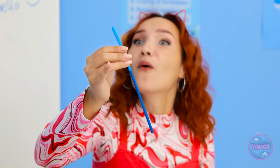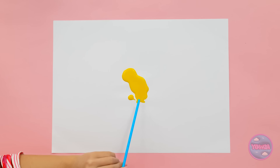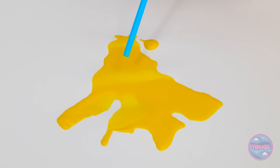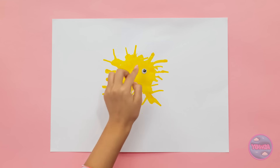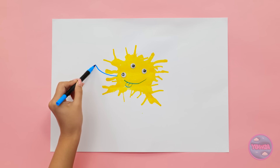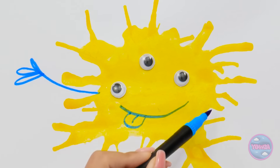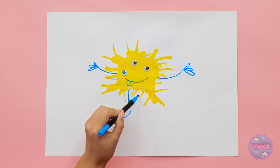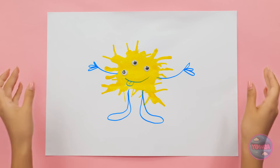Unless… I know what to do. I can use my straw! Let's give it a try. I'll blow through the straw — this'll spread the paint out. I just need to blow lightly and move the straw around. Now I'll add three eyes. Cute! I'll draw a happy smile. So far so good. Next I'll draw arms — that's one, now for the other. I can't forget about the legs. This is looking great! That's it! I'm all done!